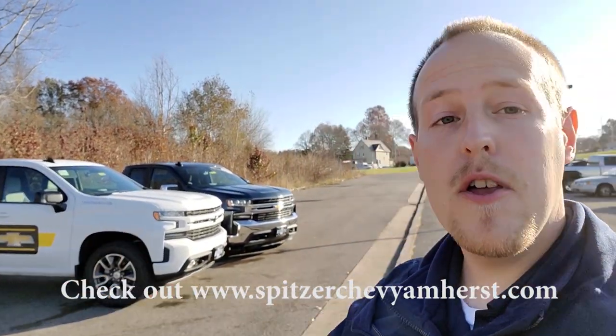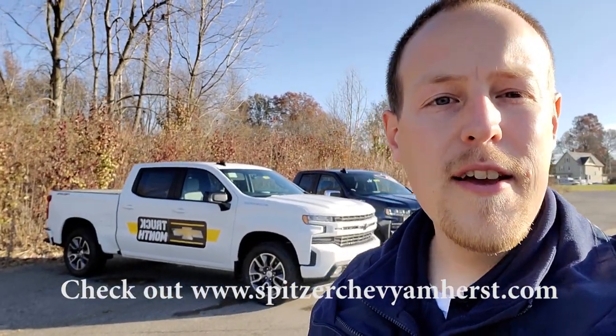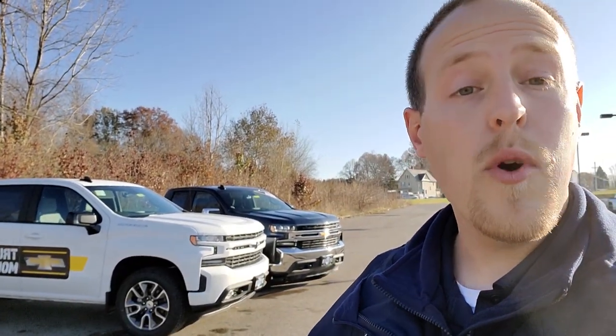Welcome back to the channel, it's Ken Burtzel here from KB Cars. Today I'm at Spitzer Chevrolet in Amherst, Ohio to show you specifically what's new on the 2020 Silverado. If you're new to the channel, hit the subscribe button. This video is just going to cover what's different from 2019 to 2020. Before you sign the dotted line on a 2019, there are five categories of things you need to know about what's changed on the 2020.